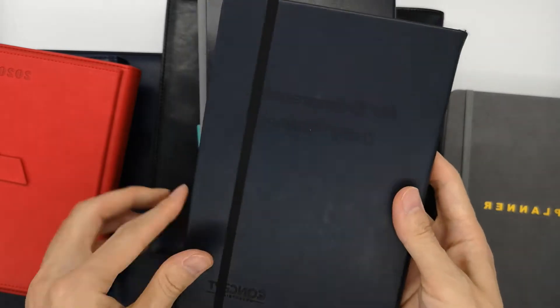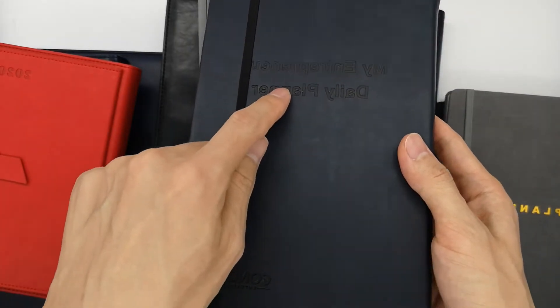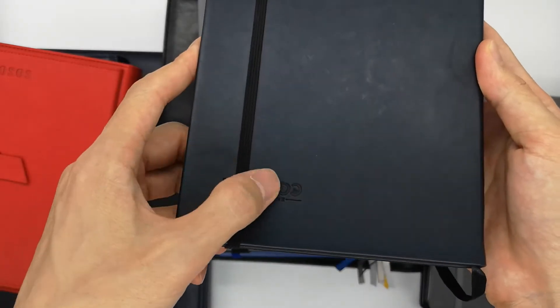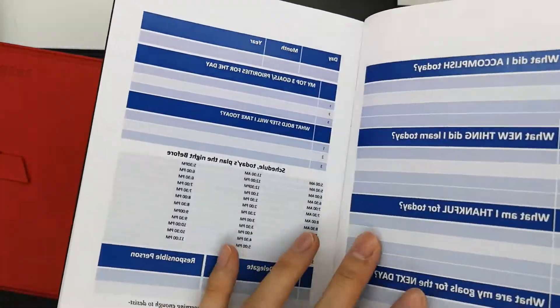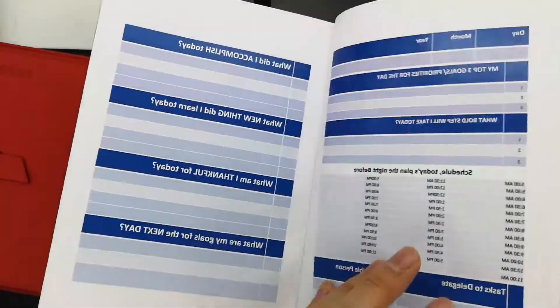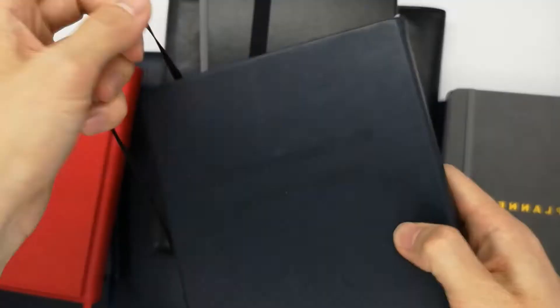This one has debossed words on the cover. It's also a black PU leather cover and it has full color printing inside.